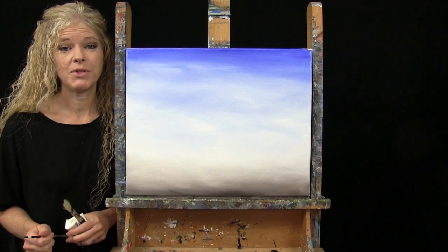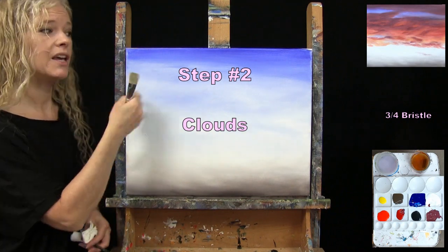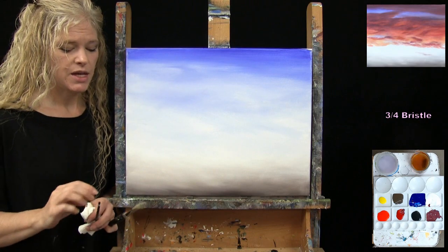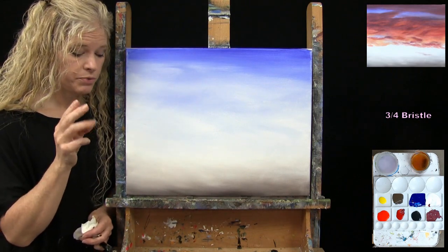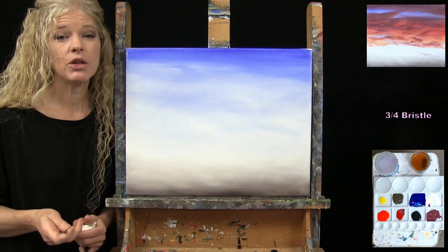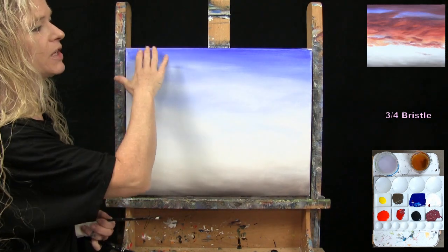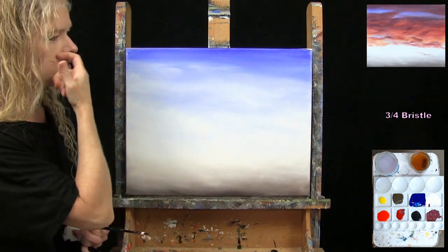For the next step we're going to paint our clouds. I'm using my large bristle brush, and I do recommend that your canvas is dry before starting this step. The colors I'm going to use are white, blue, red, yellow, and orange. I'm going to create a custom color for the darker version of the clouds at the top and in the middle — I'll pre-mix this on my palette and I'll refer to it as maroon.